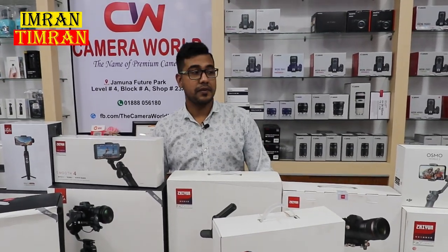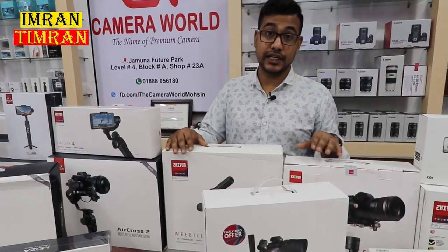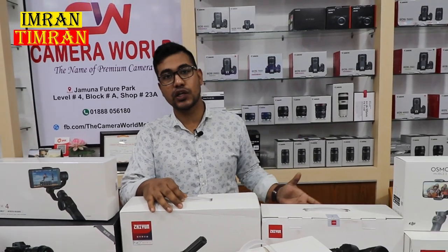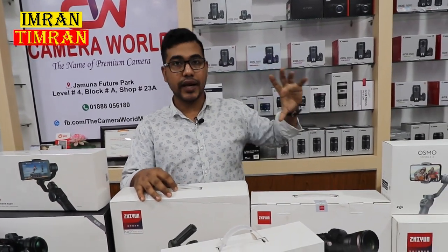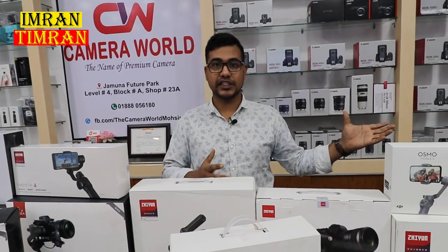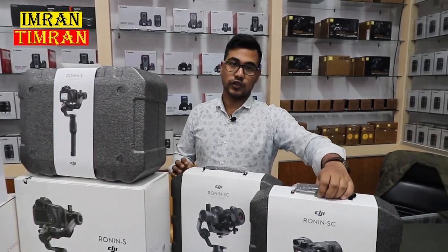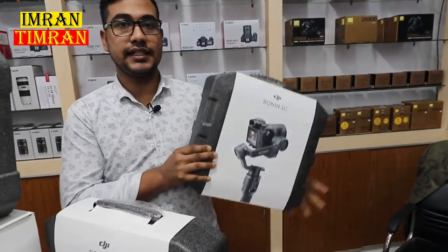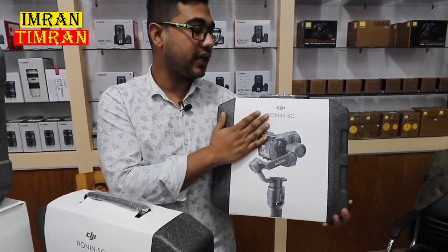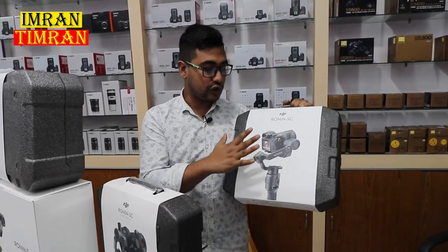I'm going to start with the DJI Ronin SC. Let's start with the DJI Ronin SC. We'll see the same unboxing — let's see how we can unbox this gimbal. This is a very useful gimbal.